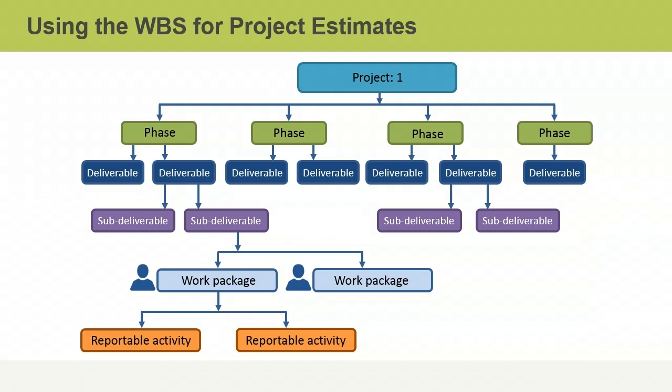The WBS helps you define project team members' responsibilities, because work packages are small enough to assign to particular project team members. This also helps you estimate the resources that will be needed for each work package and for the project as a whole.